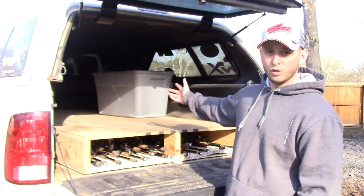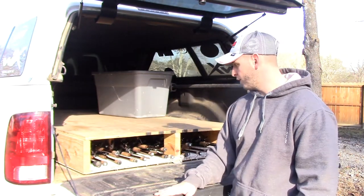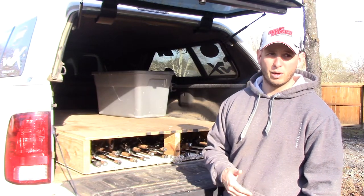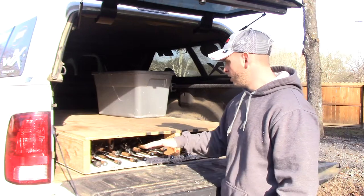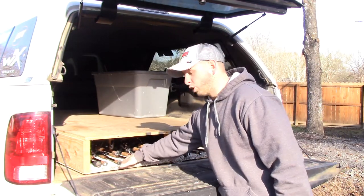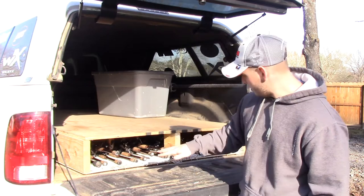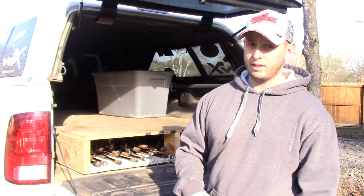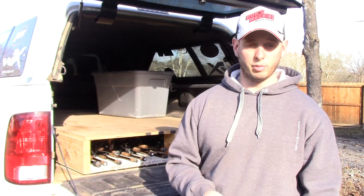I just do it because I load down all our stuff for the fishing derbies. Something else I've done — you may or may not want to do this — I took some old carpet, cut it, and slid it up in there. That way my reels stay looking new and I don't get a lot of rash on them from riding thousands of miles. Works great, doesn't look great.